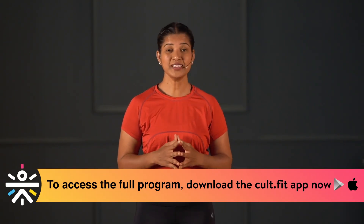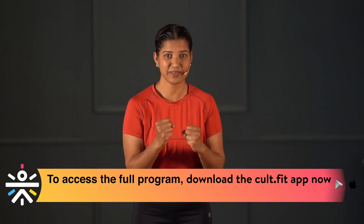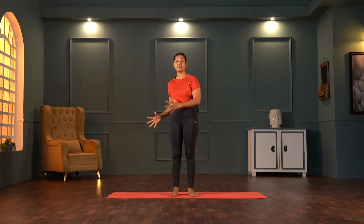Can everybody follow brahmacharya like us — householders? No. So we have to follow something called energy saving; we need to conserve our energy. How are we going to follow brahmacharya on the mat? By saving our energy. Make sure you follow this on the mat today, and I will keep sharing the asanas — how certain asanas are going to save your energy and make you feel more energetic at the end of the practice.